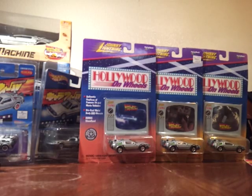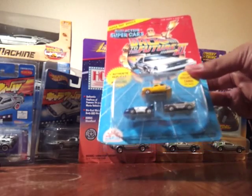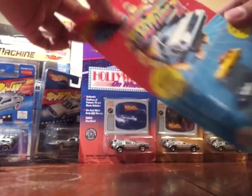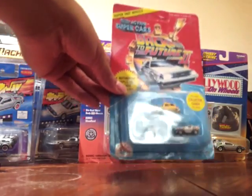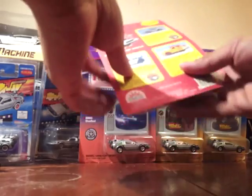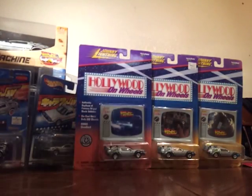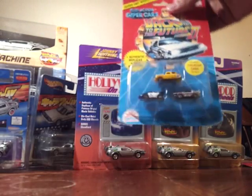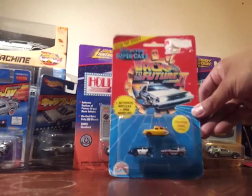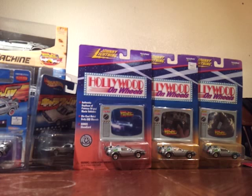This one right here is the Back to the Future Micro Machines — it's unpunched, as you can see. It's a very nice piece that I like a lot. I also have another one of the Micro Machines from when I was a little kid that I just never played with — same thing.